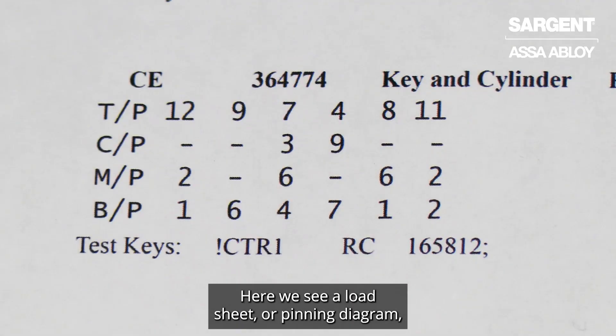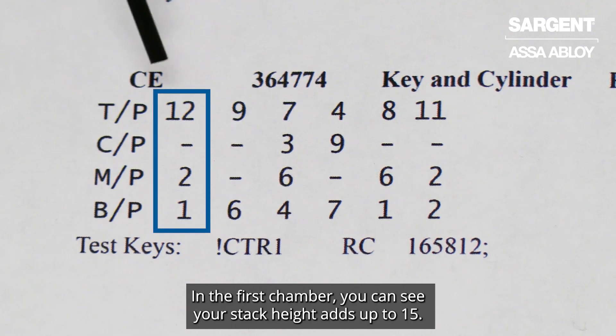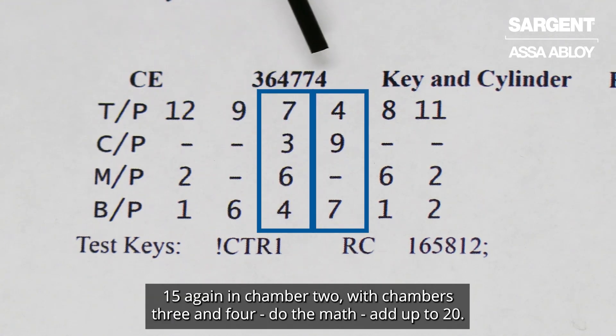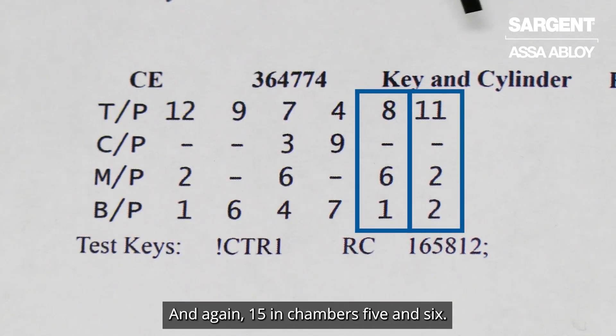Here we see a load sheet or pinning diagram for Sargent large format core in the RC keyway. In the first chamber you can see your stack height adds up to 15, 15 again in chamber 2. With chambers 3 and 4, do the math, they add up to 20. This is why we need the different drivers or hollow drivers in chambers 3 and 4 with the smaller springs, and again 15 in chambers 5 and 6.